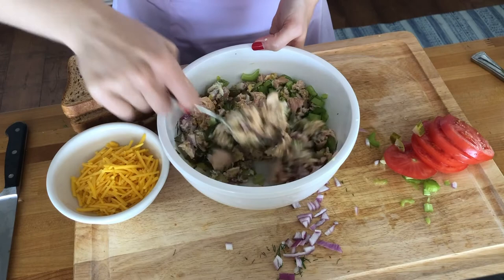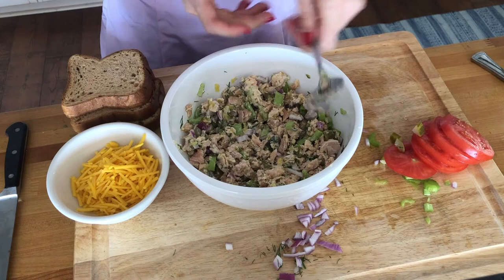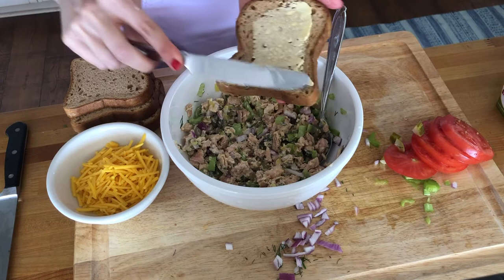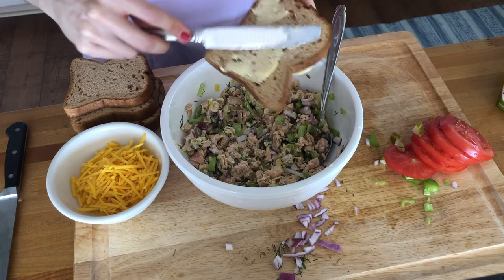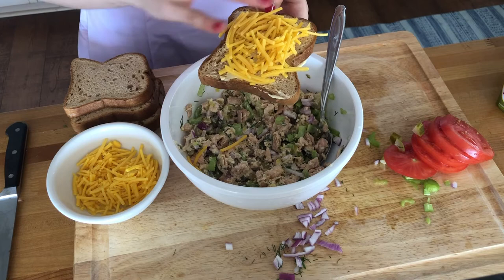Now I tend to like really crunchy tuna salad, so if that's not your thing, go ahead and just halve the celery, onion, and pickles. So now that we've got that all mixed up and nice and yummy looking, we are going to take our piece of bread. And since this is going in a skillet, we want the bread to be nice and toasted. So we're actually going to butter our bread on both sides. I am using Earth Balance vegan butter because I stay away from dairy, but you can use normal butter, no problem. Then we're going to put our cheese on the bread first. I find that this makes the heat come up from the skillet and melts the cheese almost like a grilled cheese sandwich.